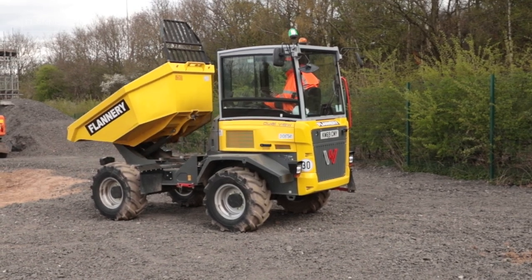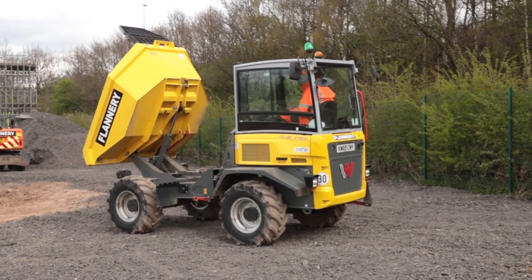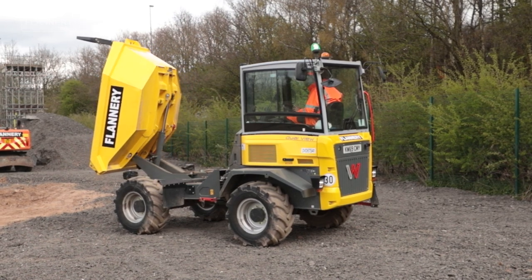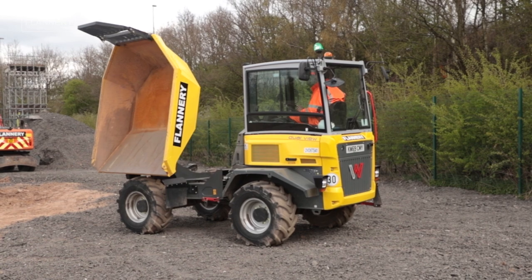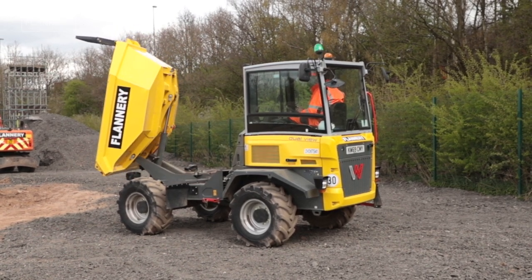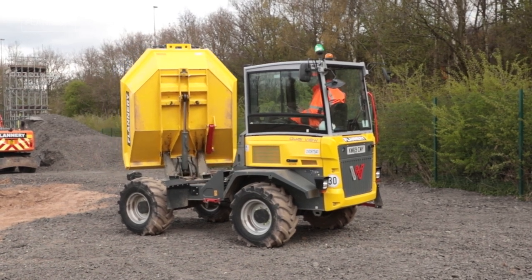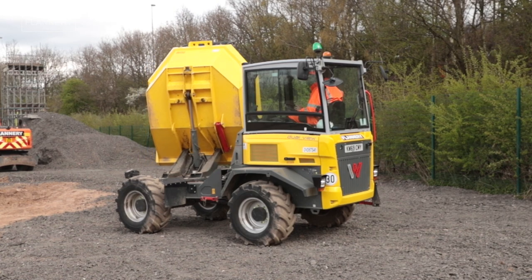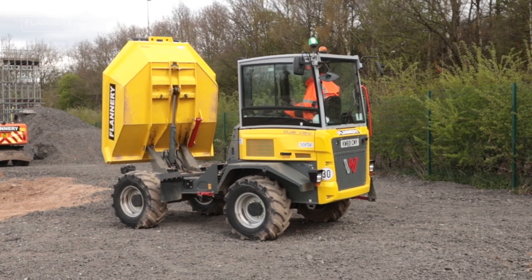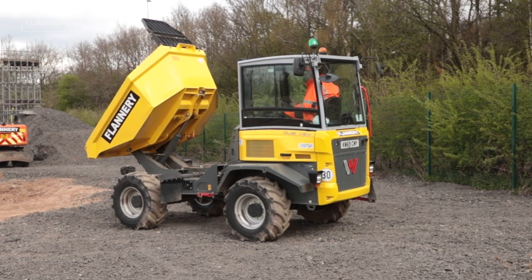Tip the skip fully. If it is a swivel skip dumper, swivel the skip fully to the left and fully to the right to ensure correct functions. Place the skip back to the middle, then lower and centralize, and ensure the skip is locked.